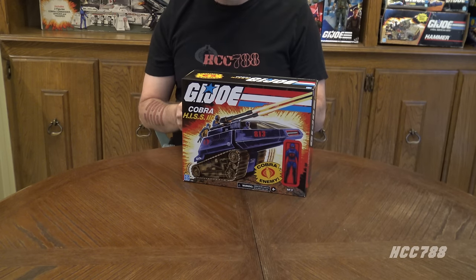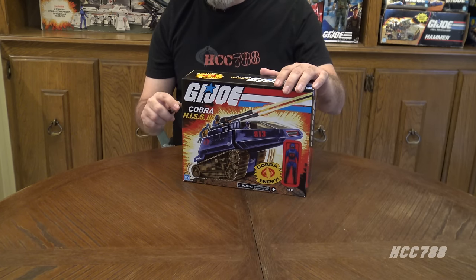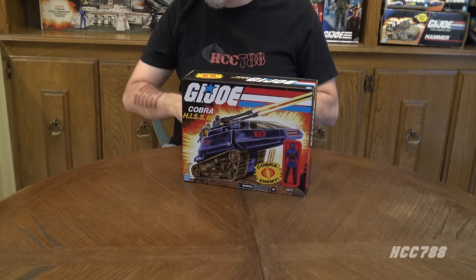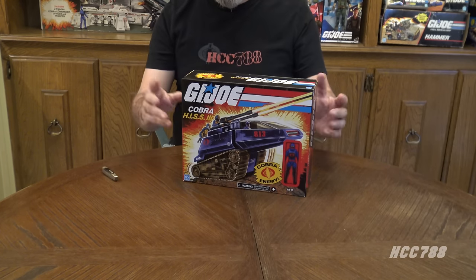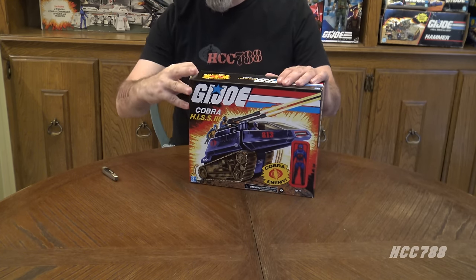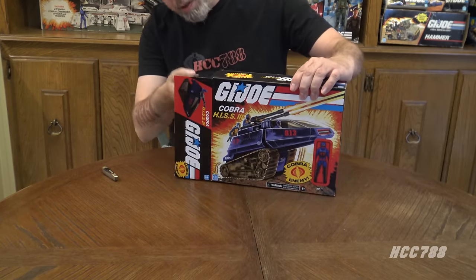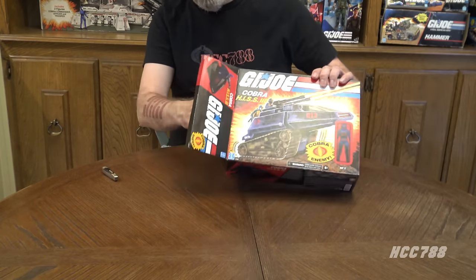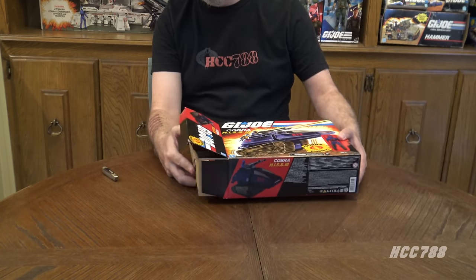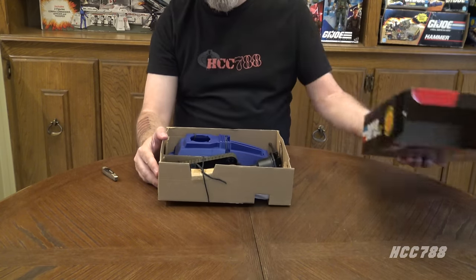Unfortunately, I don't have all the tools I usually use to put these vehicles together. I don't have them right now, or at least if I have them, they are packed away somewhere, and I don't know where they are. So we are going to do the best we can with our bare hands. I've cut the tape and I am opening one side of the box. It looks like we have a cardboard tray in here, so I should be able to just slide this out. There we go. And an empty box inside.